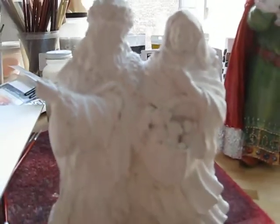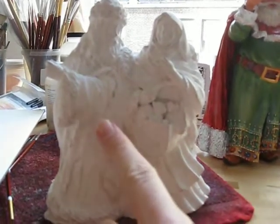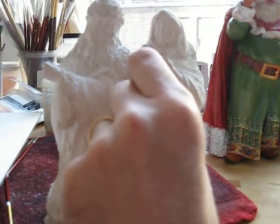We've got these two — and remind me, who are they? This is Babushka and Father Frost, and the idea was the two of them together.